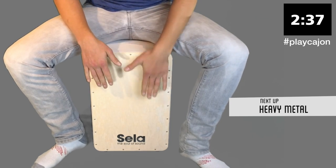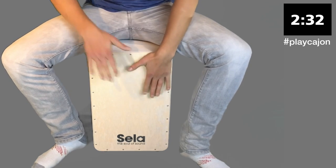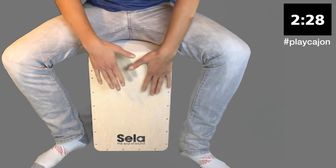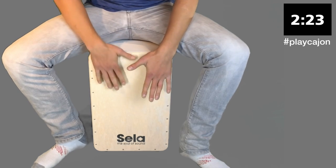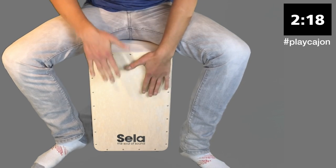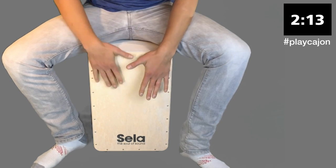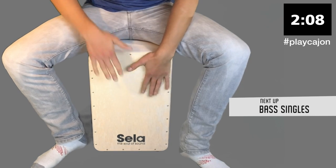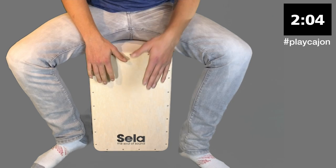And now we're going to go back into heavy metal, a bit faster. Try and stay strong till the end. And now we're just taking it down to some bass singles.